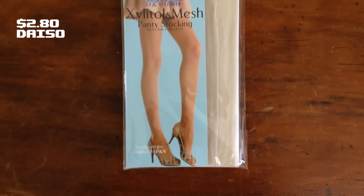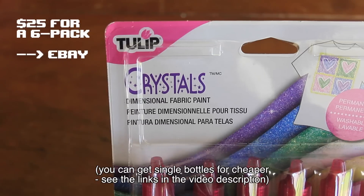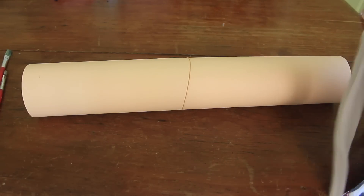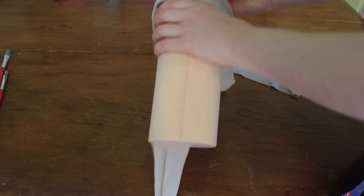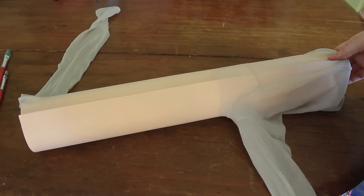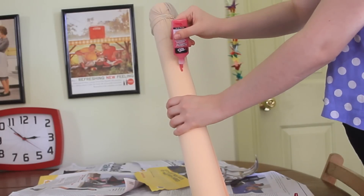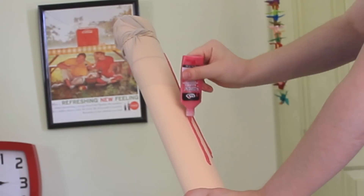I started out with a pair of sheer tights that match my skin colour and this three-dimensional fabric paint that I found on eBay. As soon as I saw there was glittery paint I had to have that one, but there are non-glittery types if that's not your thing. I also got myself a large piece of cardboard, which I rolled up into the approximate width of my leg, stretched one leg of the stockings over the cardboard, and started painting — basically just these big long drips down the length of the tights in a melting style.